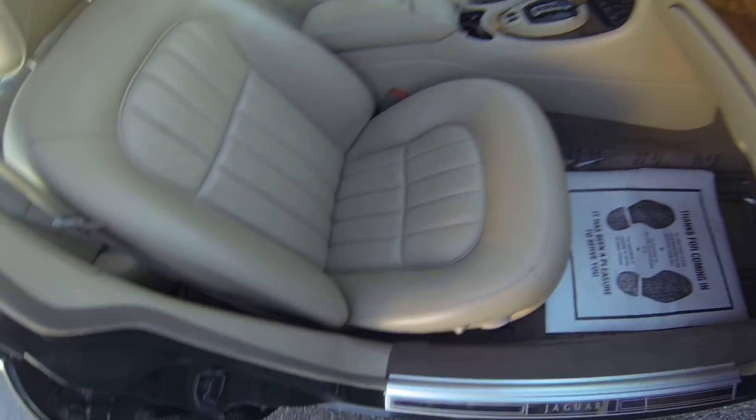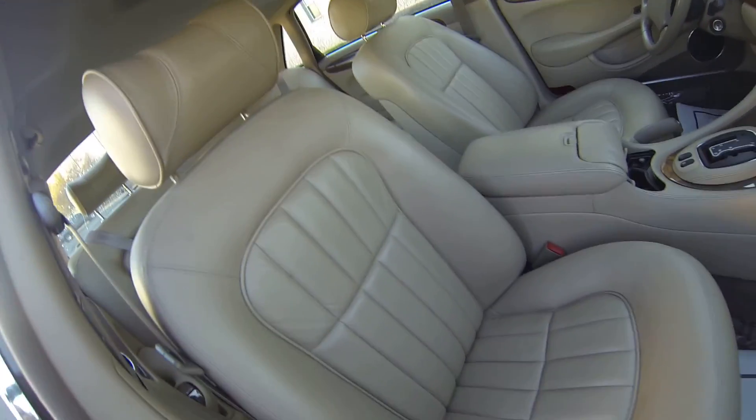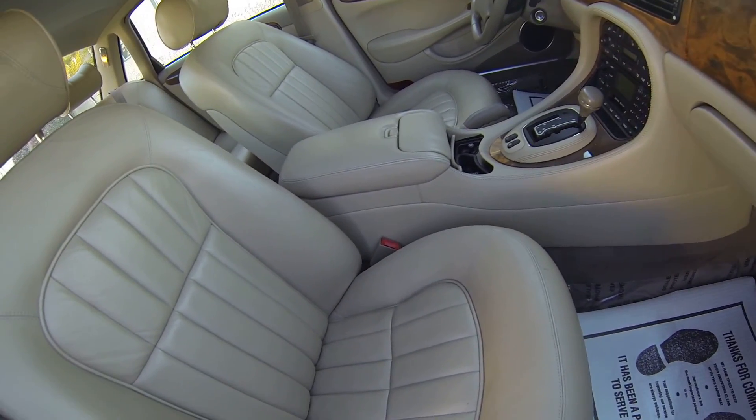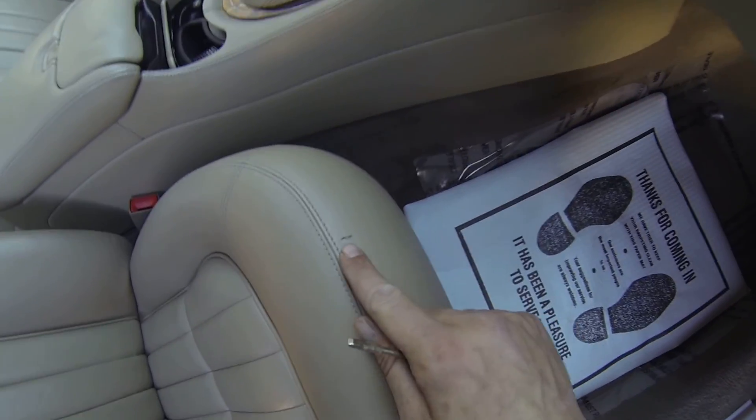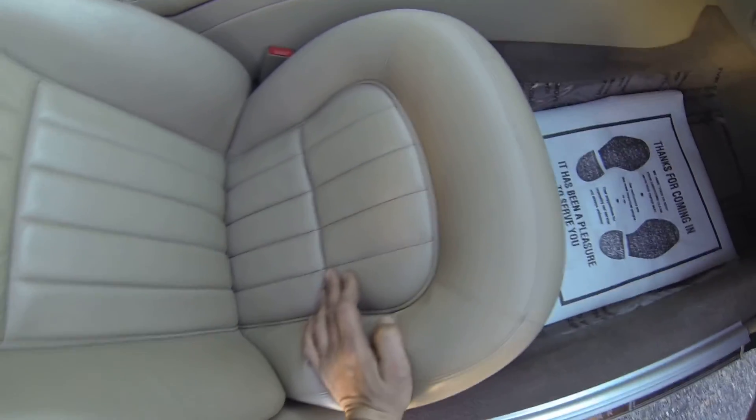Passenger seat — you can see it's in better condition. There's no tears — well, actually there is one little one right here — but I don't see any cigarette burns or stains.